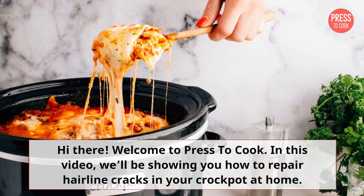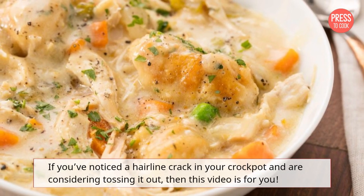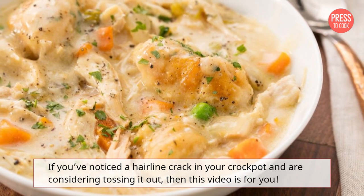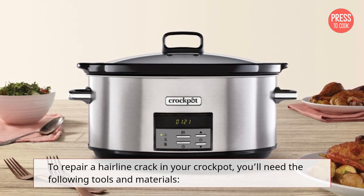Hi there, welcome to Press to Cook. In this video, we'll be showing you how to repair hairline cracks in your crock pot at home. If you've noticed a hairline crack in your crock pot and are considering tossing it out, then this video is for you. To repair a hairline crack in your crock pot, you'll need the following tools and materials.